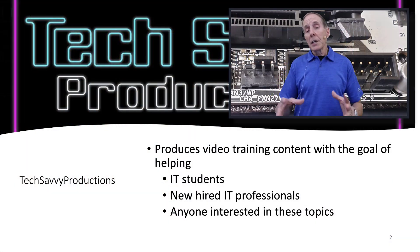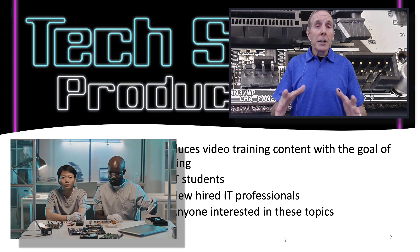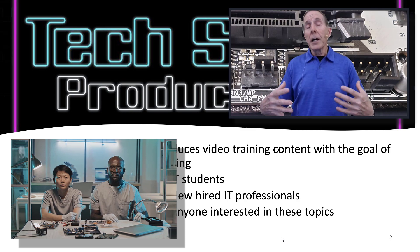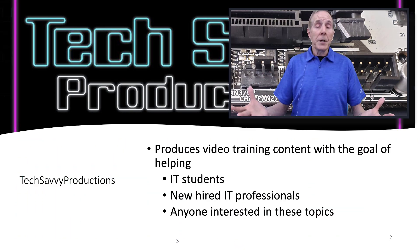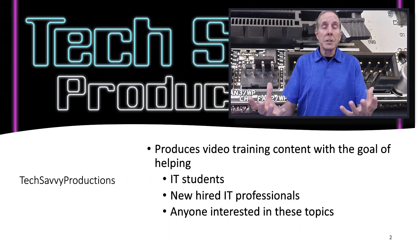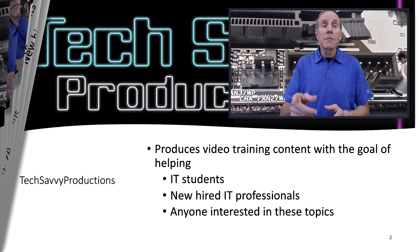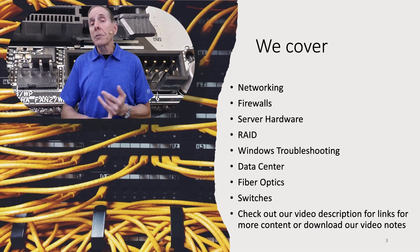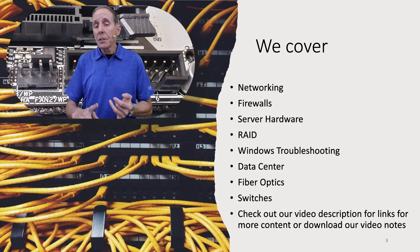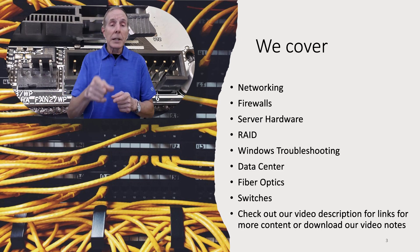Tech Savvy Productions is a channel dedicated to IT students and newly hired IT professionals. I trained IT students for 20 years — I know what their life is, the stresses, the expectations, the struggles. I also know what it's like to see the anxiety and stress as someone tries to enter the IT field, and once they enter, they're overwhelmed by the expectation that they know all this stuff. Everybody learns one day at a time. I encourage you to check out our channel — we cover networking, firewall, server hardware, RAID, Windows troubleshooting, data center, and fiber optic switches. Check our video description for links to relevant content.